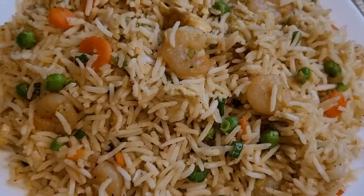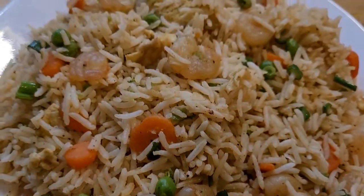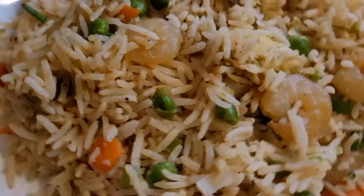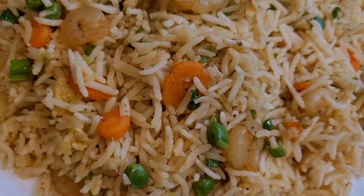Hello, welcome back! You're watching Tab Yummy Recipe. Today we are making shrimp fried rice. It is so simple to make and is healthy too. It includes fresh vegetables such as bell pepper and carrots. So let's start making shrimp fried rice.